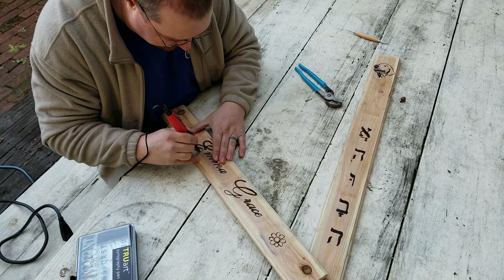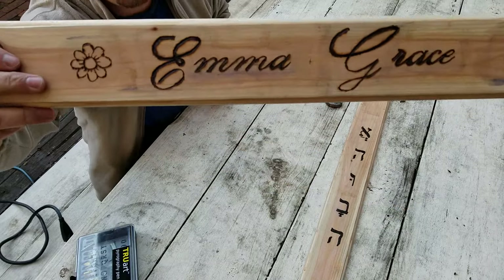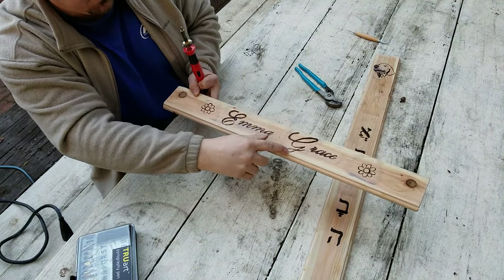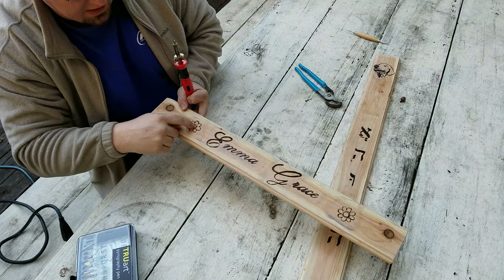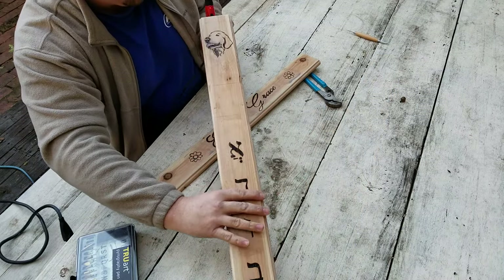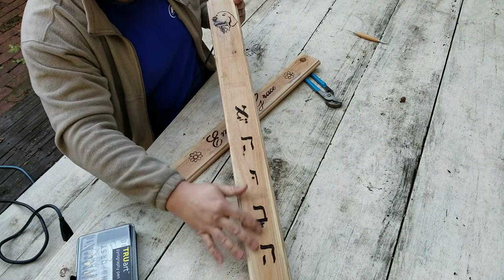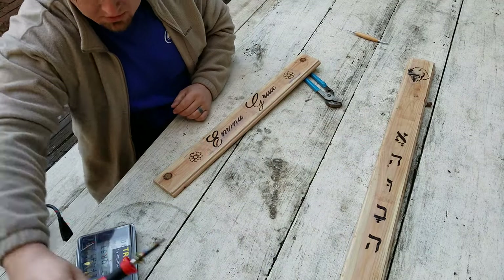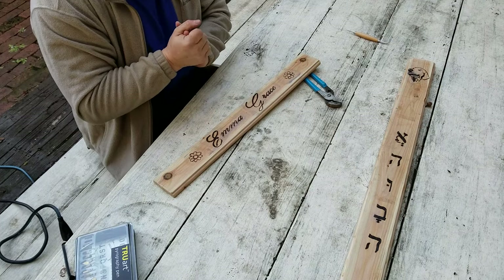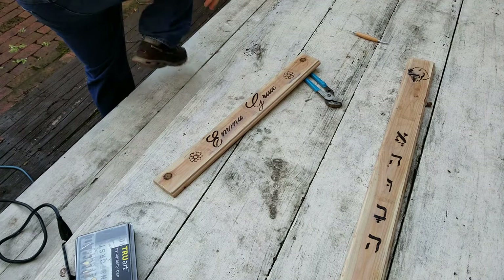You can see the E is much bolder and that top section of the G is much bolder. That's what I'm going to do with the rest of the E and G — make them bolder. I'll probably leave the rest alone. I am going to clean up these flowers a little bit, maybe add a little detail. I want to smooth out a few lines on the dog's face, but I think I'm going to leave the Hebrew alone — it looks pretty good as is. I know the video is getting long, but I just wanted to make a quick video to show you guys something else that I kind of do every now and then.